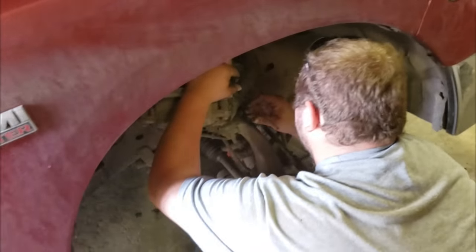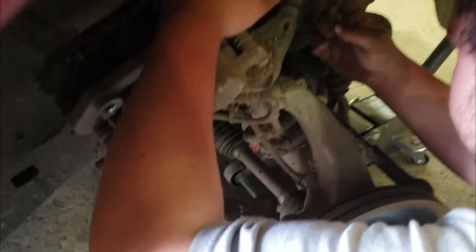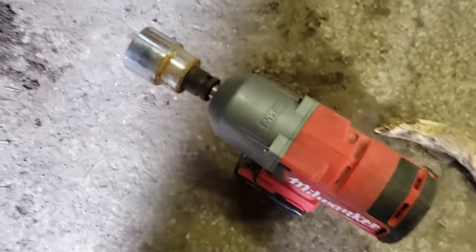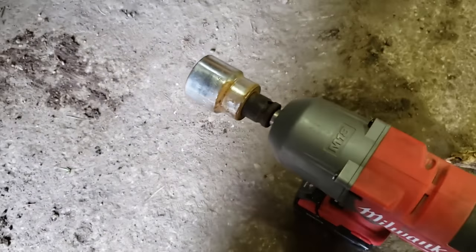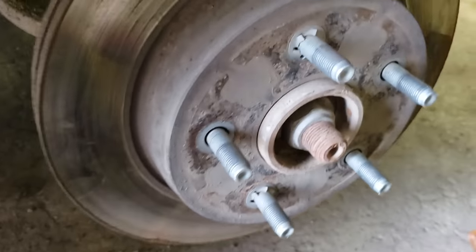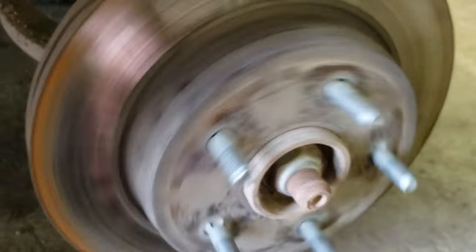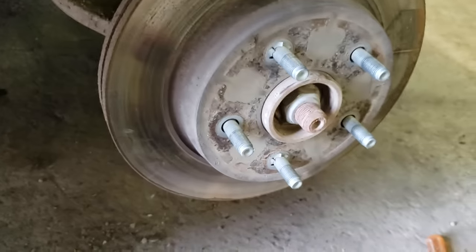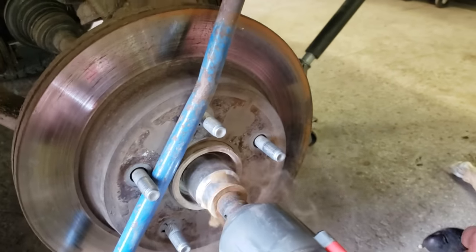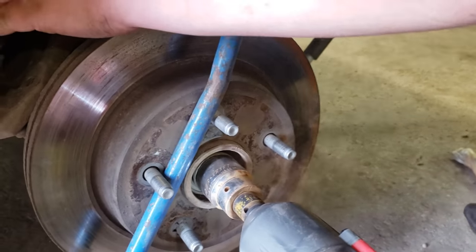I'll get you a zip tie so I can tie it up. The next step is to take the axle nut off — it's an inch and seven-sixteenths. We've got the Milwaukee with a half-inch and three-quarter-inch adapter, see if she'll do it. We might need to get a bar though, so she doesn't spin when we're taking it off. And that's why we zip tied it.